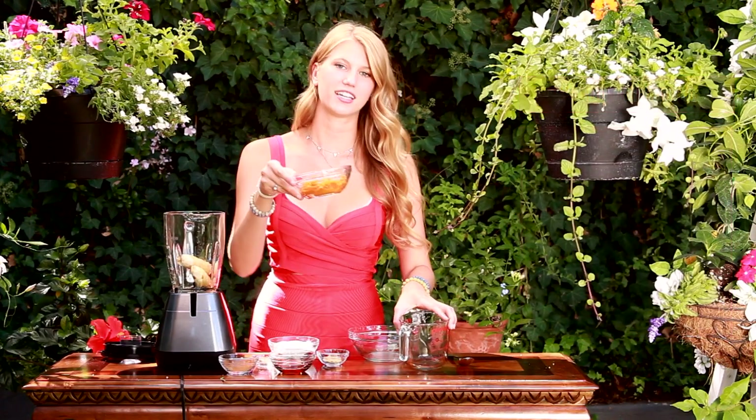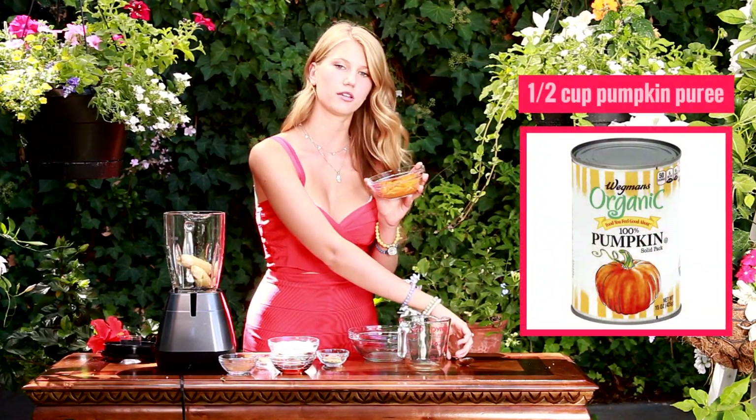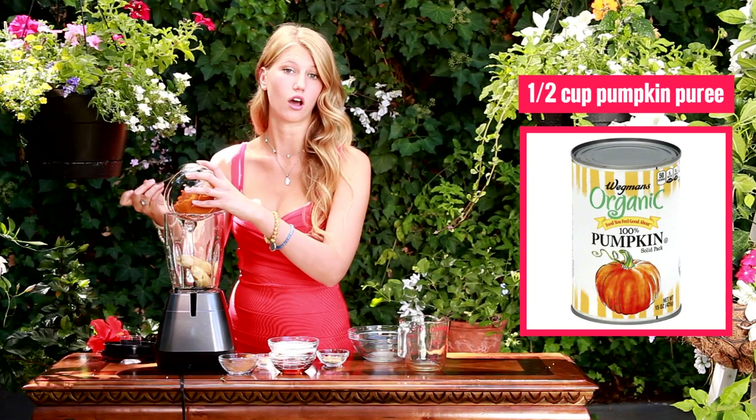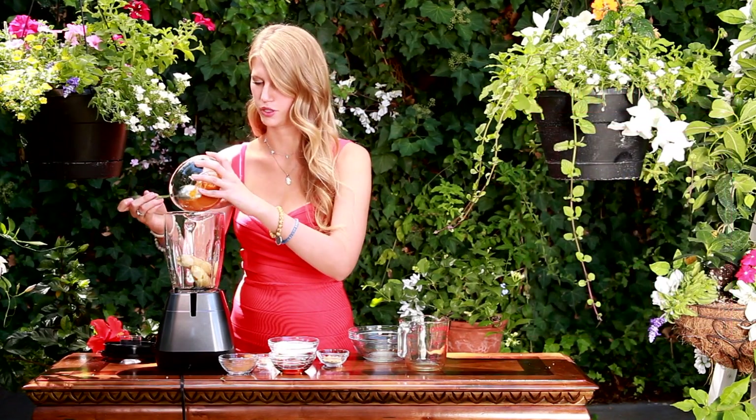And then for my pumpkin, I have half a cup of pumpkin puree. You're not going to want to get pumpkin pie filling — they have that a lot in the store. Look for the pumpkin puree.